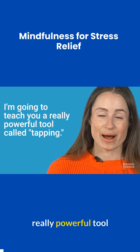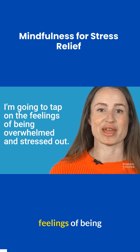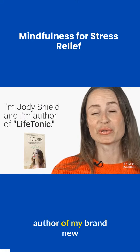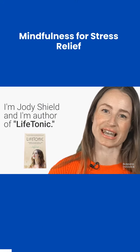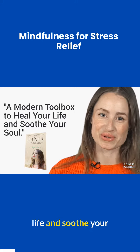I'm going to teach you a really powerful tool called tapping, and we're going to tap on the feelings of being overwhelmed and stressed out. I'm Jodie Shield and I'm author of my brand new book Life Tonic, a modern toolbox to heal your life and soothe your soul.